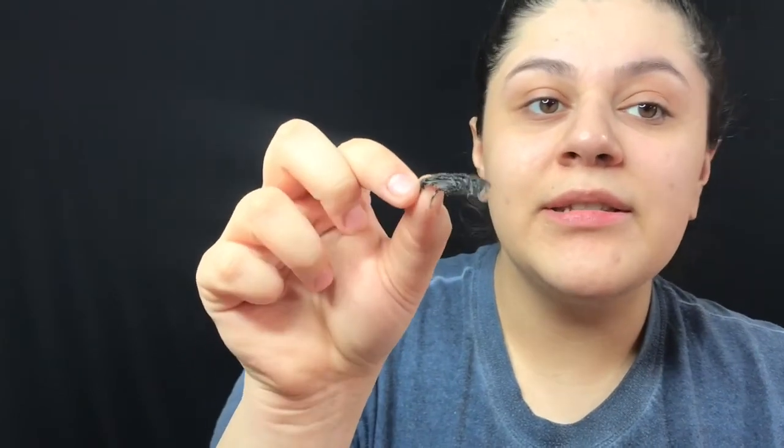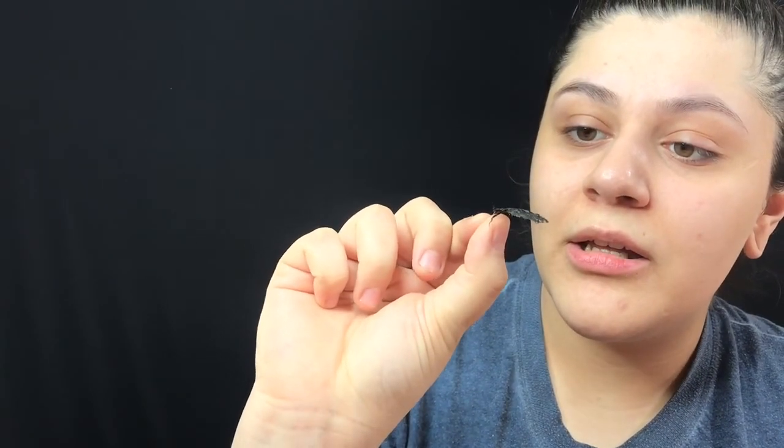I have no idea if my camera is going to pick this up, but you can literally see the print from my eyebrow hair on the peel, which is kind of cool. All right, so in general, that was a fail. If you guys liked this video, definitely give it a thumbs up, comment, and subscribe. I love you guys and I'll see you in the next video. Bye.